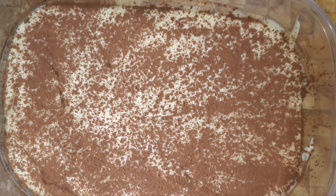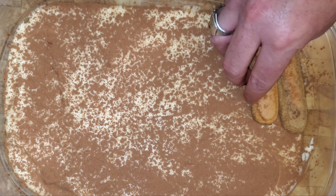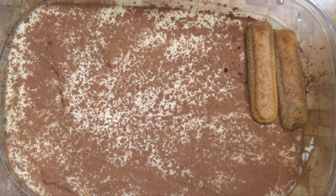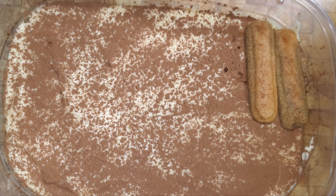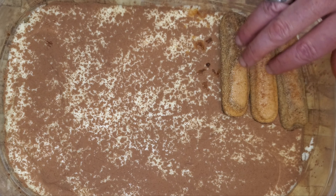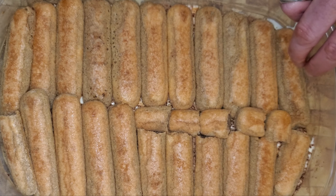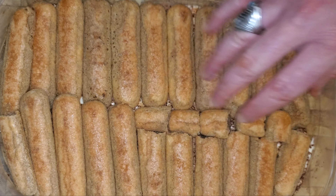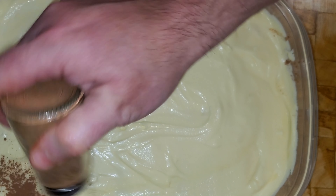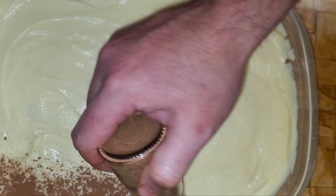Now we'll do another layer of lady fingers. Another Italian tip I was given: lay the lady fingers going in opposite directions for more structure. It doesn't fit quite as perfectly that way but we make it work. Then we put our cream filling over it one more time, and finish with a liberal dusting of cocoa powder — starting on the sides and working inward.